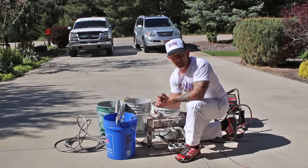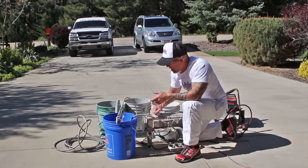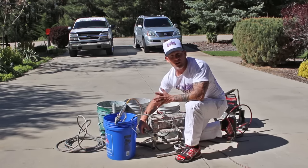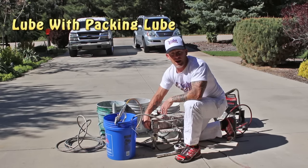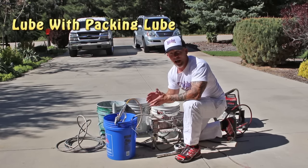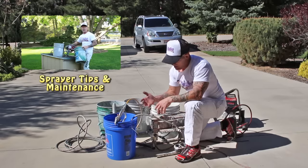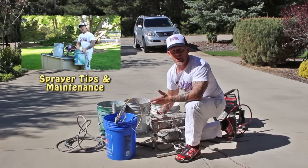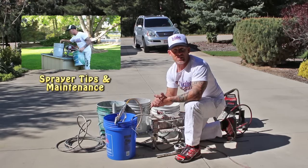It's very important to take care of your machines. In the maintenance you also want to lube these things — they all take a lubrication, and this one has a little lubrication spot right here. We typically lube them every single time we use them. I have a video that talks about cleaning the filters and lubricating the machine — it's a maintenance video on airless sprayers, go check that out after watching this one.